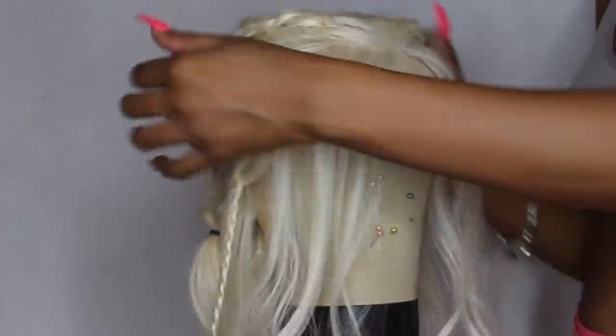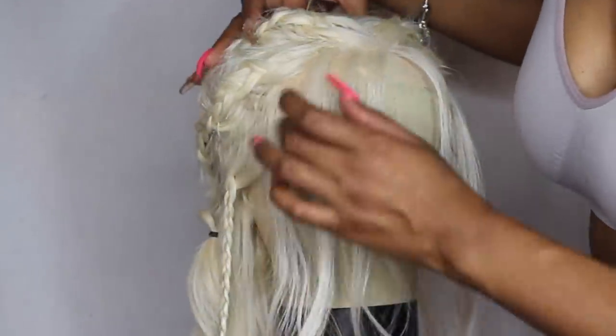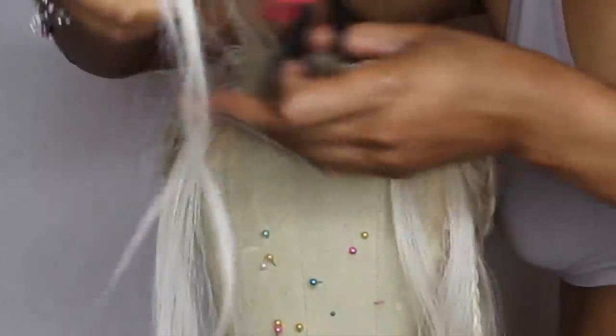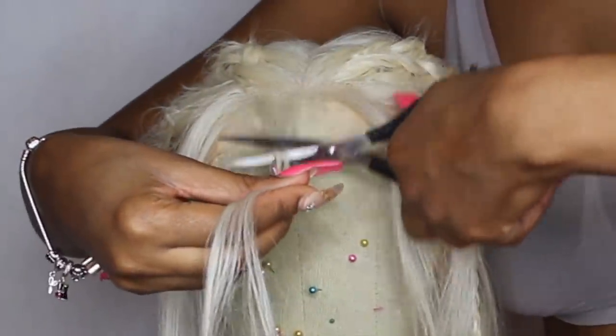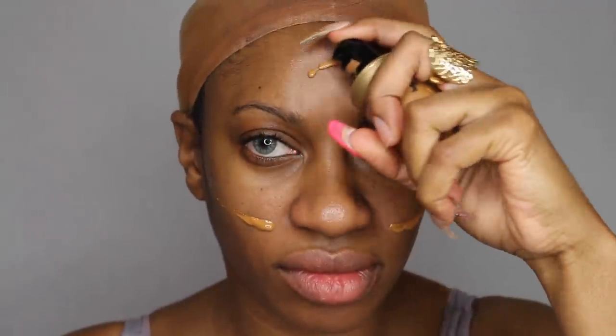This is how you get that patchwork type look with the braids. Make sure you keep some hair out in the front for your baby hairs and for the little curls that come out of the braid — Daenerys always has curls coming out of the braid in the front of her hair. Now let's move on to the makeup. The makeup was definitely the easiest part of this process; the braids were definitely the challenge.